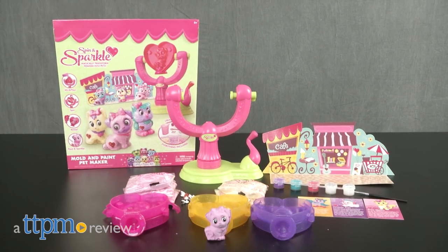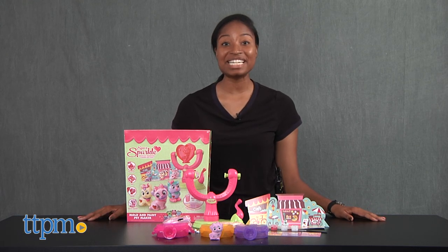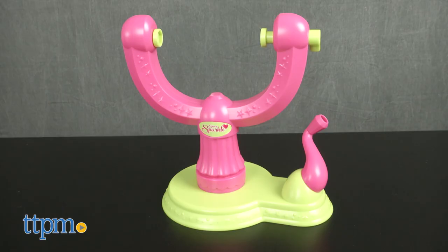Spin, Sparkle, and Shine! Hey guys, it's Carlissa from TTPM and we're magically transforming powder into pets with Spin & Sparkle Mold & Paint Pet Maker by RoseArt for ages 6 and up.